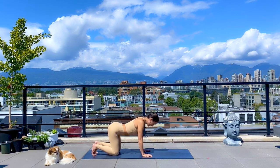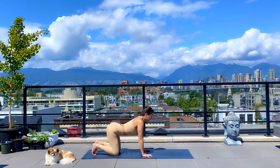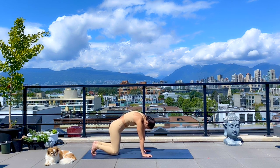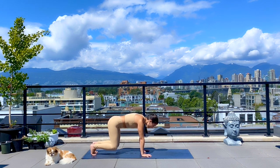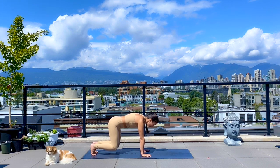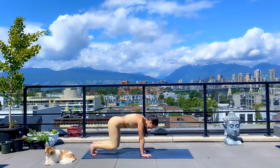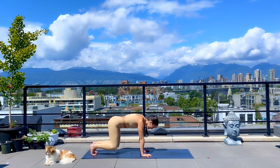Lower your knees and take two more rounds of cat and cow, moving with your breath. Spend some time here opening up the body and finding neutral spine. We'll hover our knees off the ground once again — squeeze it in. Try not to let this all be about the tops of the thighs; grip the ground with your fingers to also engage through your forearms. Any shaking in the thighs or arms is really good. Hold for three, two, one.